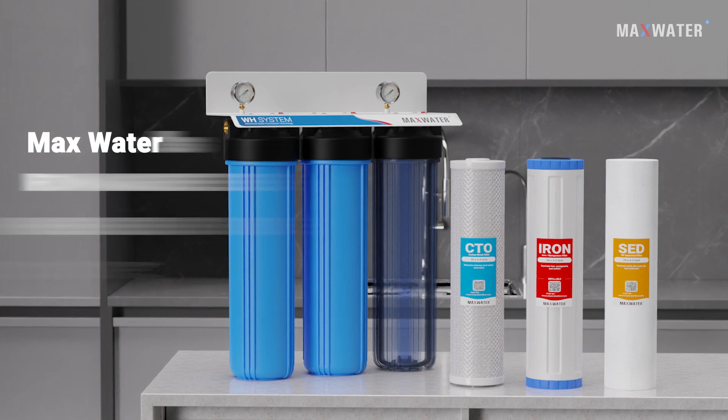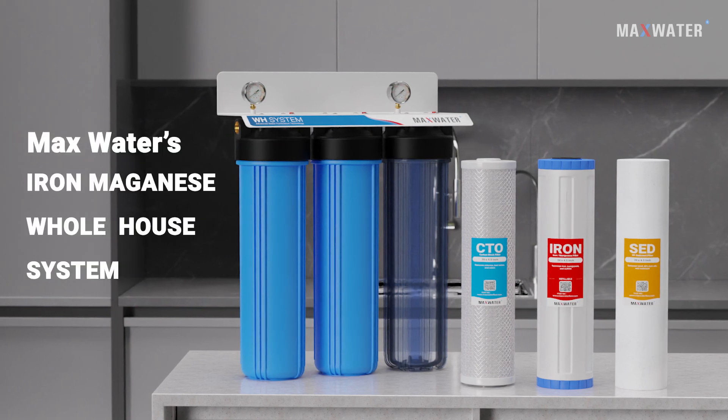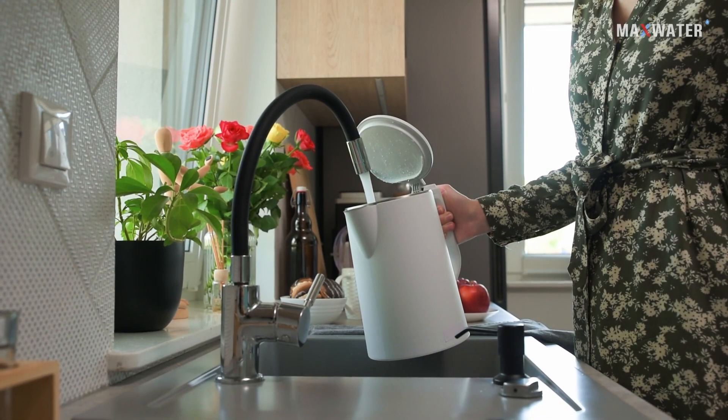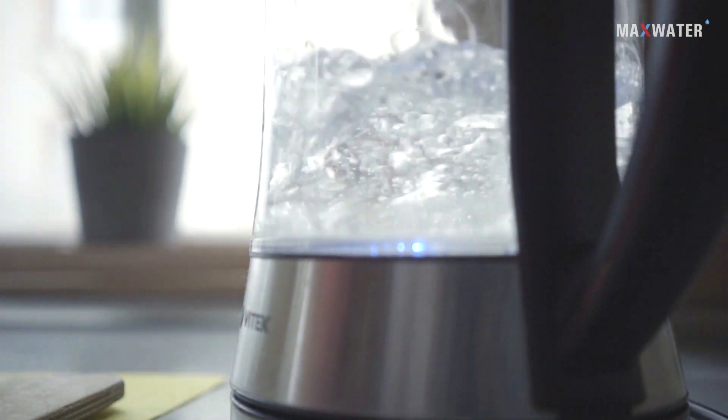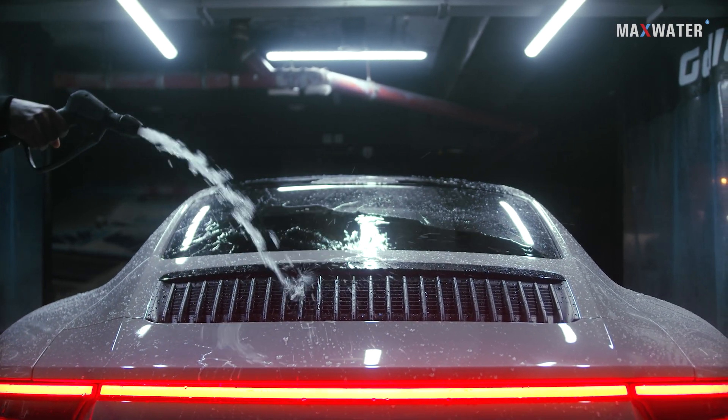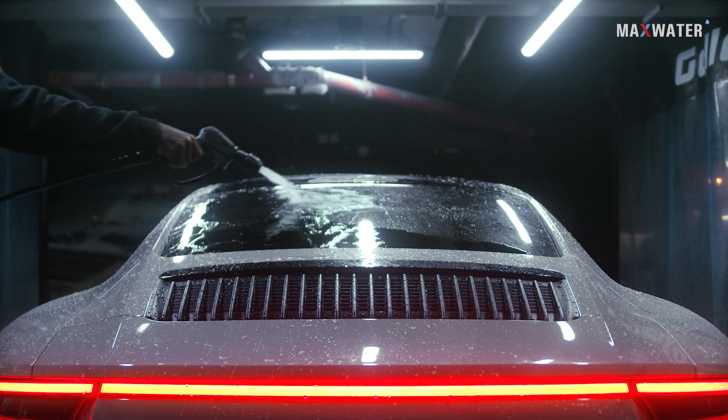Introducing Max Water's Iron Manganese Whole House System. It can improve your water quality, help protect your plumbing, make your water a lot safer for drinking, extend the life of your appliances, and it can even help get your car even cleaner than it already is.